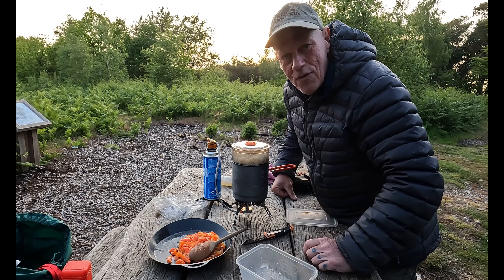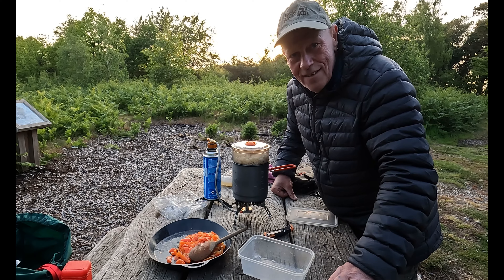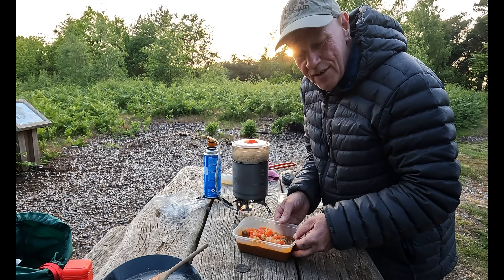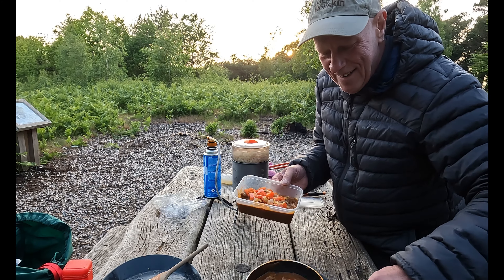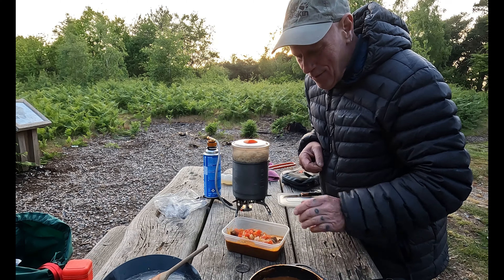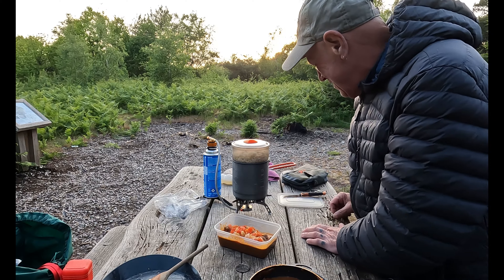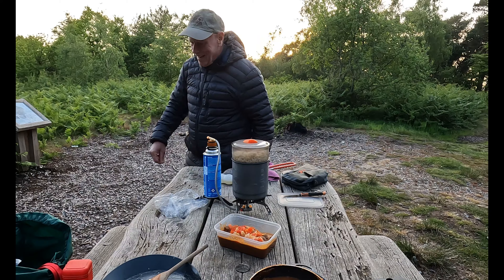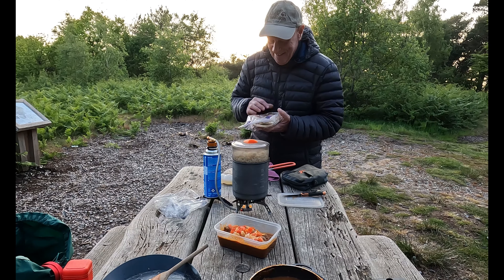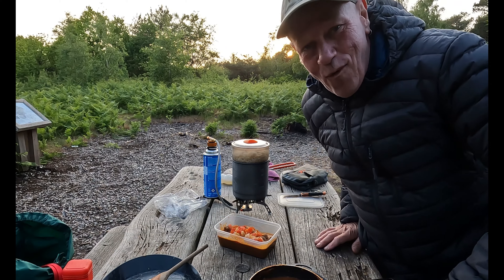I'm going to mix the curry now with the peppers and onion and separate it into two — because it is far too much. So that's one lot and that's the other lot, then I'll separate the rice as well so I've got plenty here. I've also got Nairn breads — two garlic and coriander Nairn breads — but I don't think I'm going to open them tonight, I've got more than enough here.